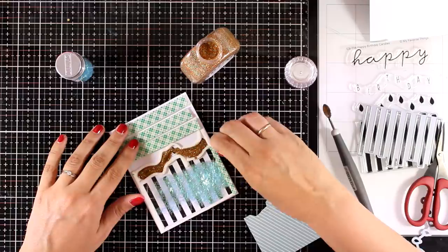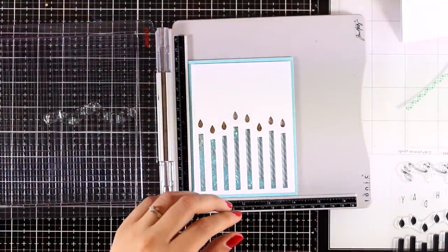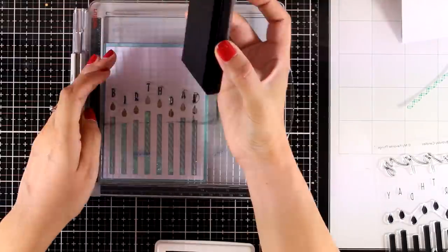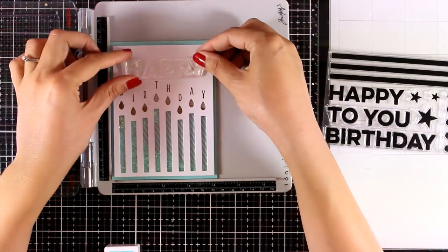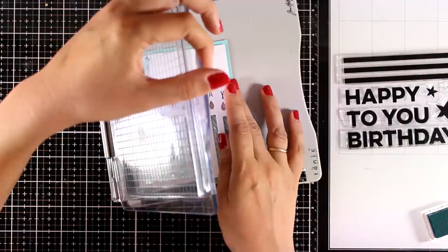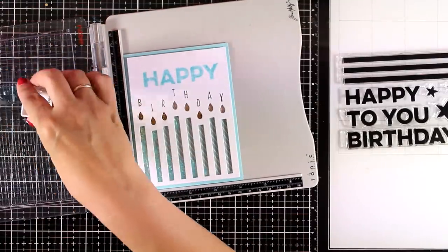Now I'm peeling off the backing and covering up all the different areas with paper. My card is pretty much finished — all that's left is to stamp the sentiment. I'd advise stamping the sentiment before putting everything together; I totally forgot but thanks to my stamping platform everything went fine. I'm stamping the word 'Happy' from a stamp set called Happy Birthday To You. I always try in these videos to use as many products from the latest release as possible so you can see them in action and decide if you like them.